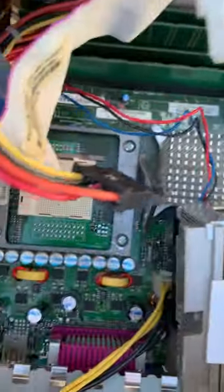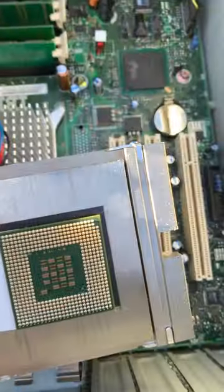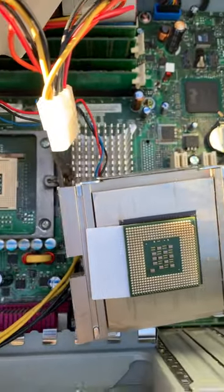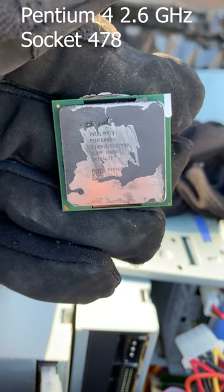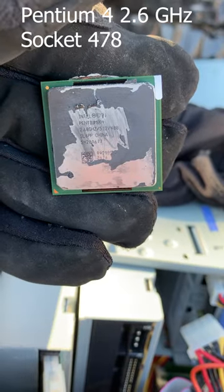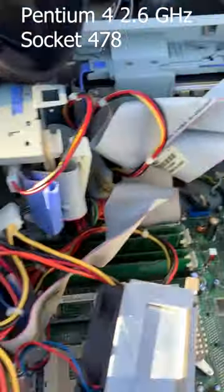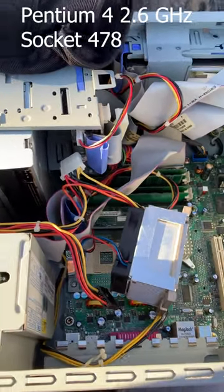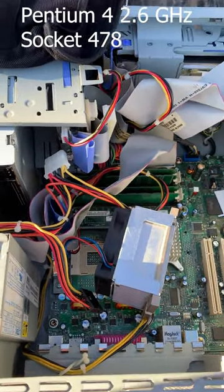Quite a fiendish heatsink retention mechanism here. I do believe this is going to wind up being a Pentium 4. Let's get that chip up. I won't lie, I was in the mood for a Xeon — but it's just a Pentium 4 2.6GHz, Socket 478. Pretty generic, but hey, we don't see many IBM-branded systems here, so we'll give this chip a good home.